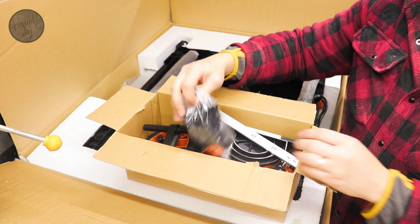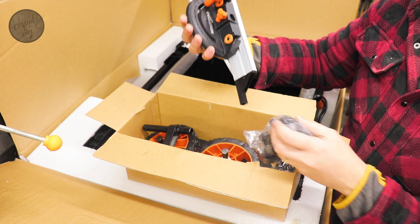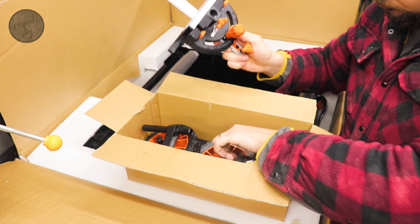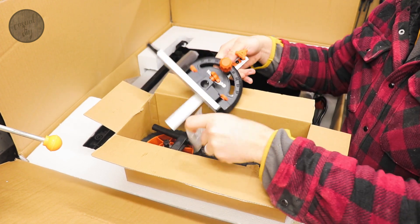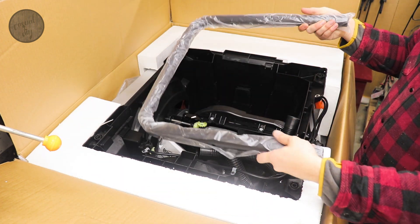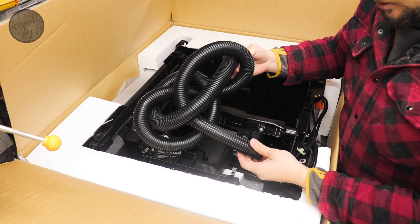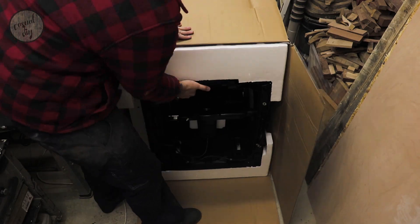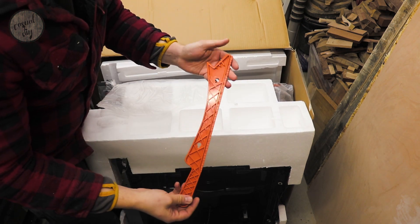From the small box we've got our bits and pieces — some wheels, obviously the mitre bit, some nuts and bolts, we've even got the hose for the extraction system, instructions, and a push stick.